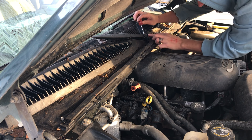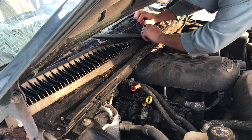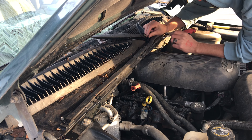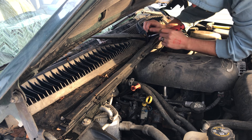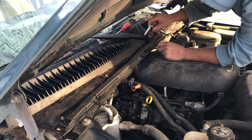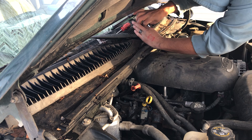First, you want to pop this little plastic cap off — just get a flathead screwdriver under it, pull it off, and set that aside. Then you have to disconnect the wiper hose for the sprayer. Then you use a half-inch socket to remove this nut.